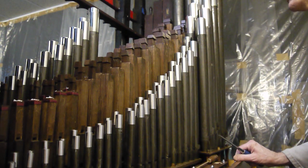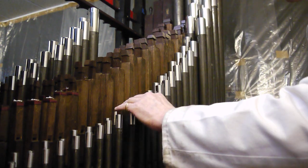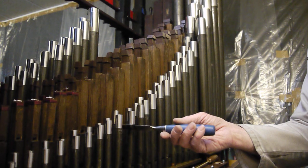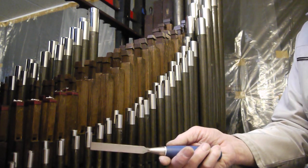OK, try middle C, treble C. Stop. Middle C topsy? Yeah.